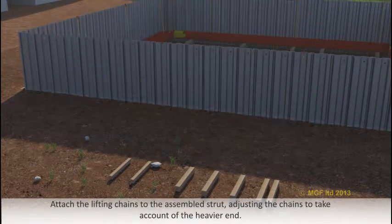Attach the lifting chains to the assembled strut, adjusting the chains to take account of the heavier end.